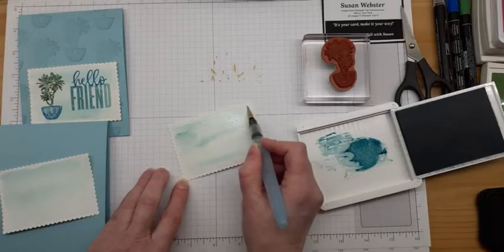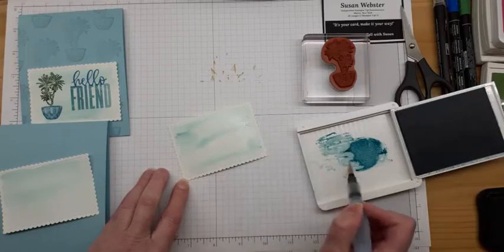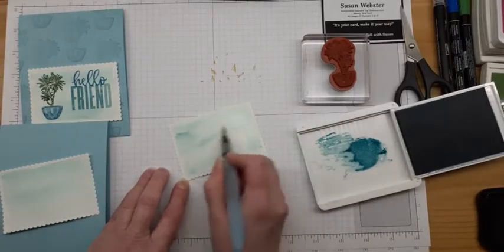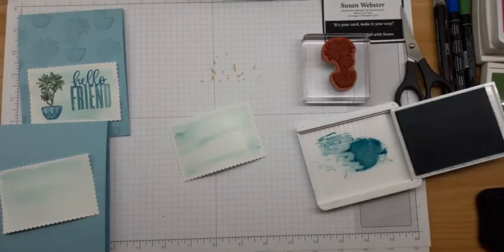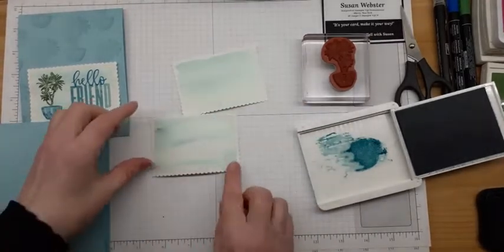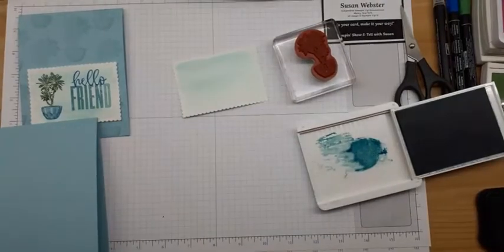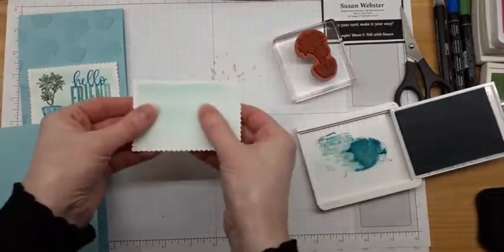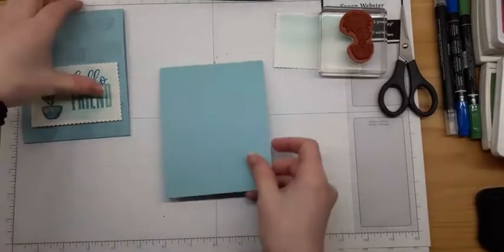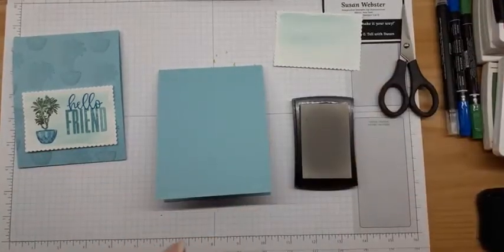I'm coloring inside my stitched edge, so I'll actually have a little bit of a frame — that white border — while my inside is this washed-out Balmy Blue. The trick with this watercolor wash is you have to let it dry. I've let one dry ahead of time, and a lot of times as it dries it'll curve up, so sometimes I put my block down on top of it to flatten it. This one is dry and as you can see it's nice and flat again. That's going to be our tag. Now we need to do our background stamping — this time I'm going to use Versamark.